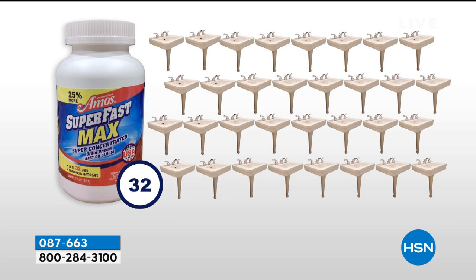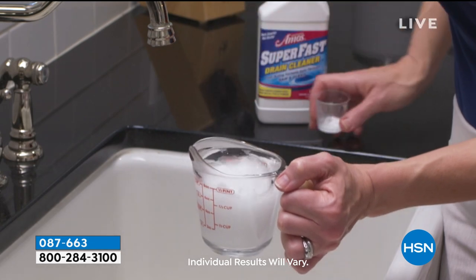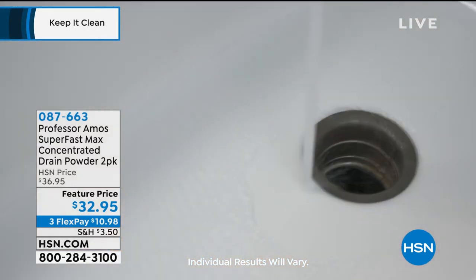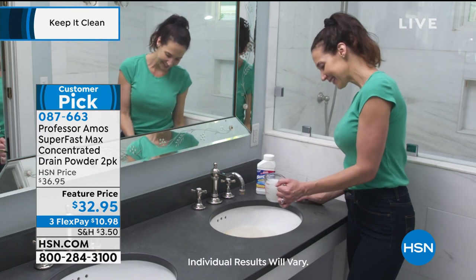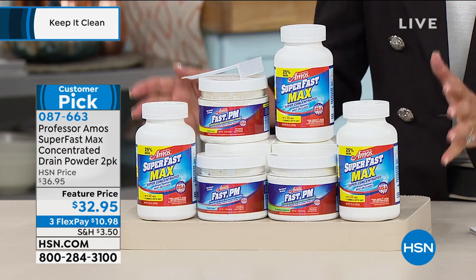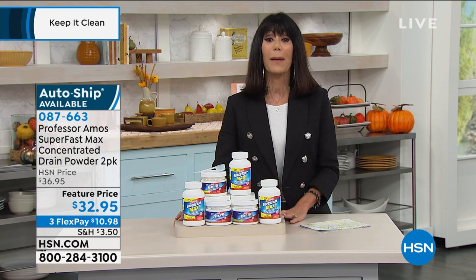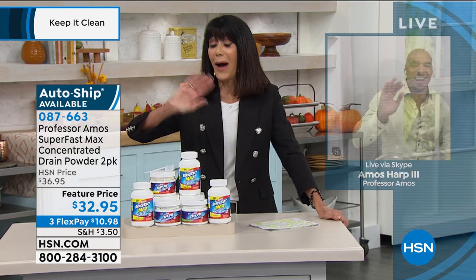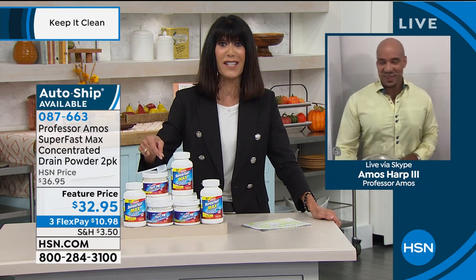You will get 64 applications at 50 cents an application. It is not diluted at all — there are no fillers. It is all water-activated. Whether it's your kitchen sink, bathroom sinks, or toilets, it works everywhere. And today for the first time, we have it available in different scents — lemon and lime, eucalyptus, and fresh ocean. As a single purchase, you can secure it as part of your custom auto ship, at only $32.95, with three FlexPay payments available. It works better than anything I have ever used — and this is a silly deal at 50 cents an application.